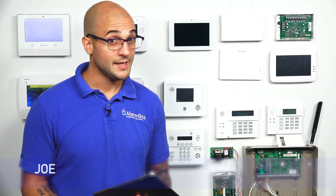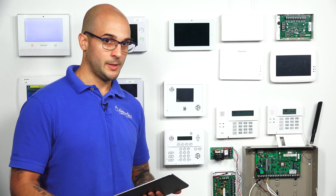Hi DIYers, Joe from Alarm Grid, and today we're going to talk about whether or not your ADC camera supports PoE. Before we begin, let's talk about what PoE is.